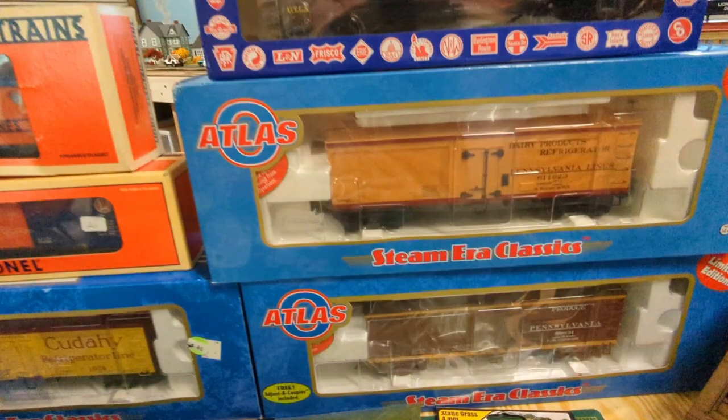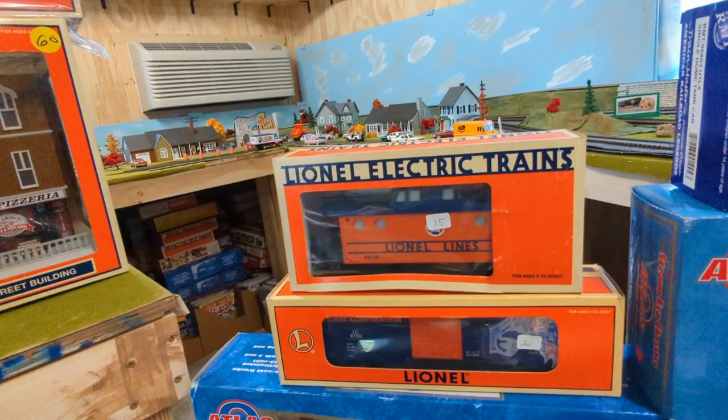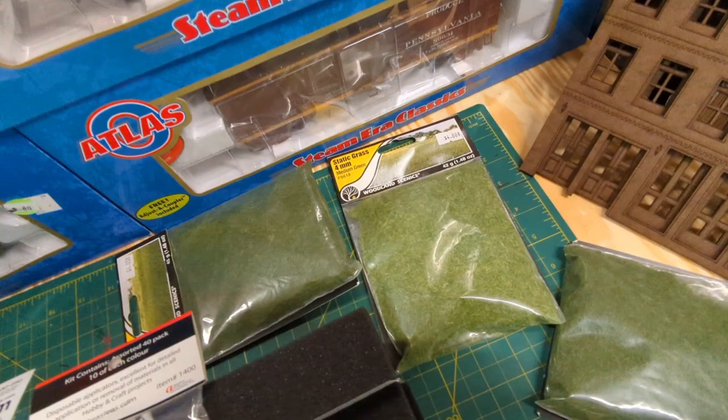I got an RMT tanker car — there you go. I really like these two reefers: the Old Dutch, which I've been looking for a long time. I've been buying up all of these. The only thing I don't have is the engine — I think it's an MPC era set — and I bought it broken up.